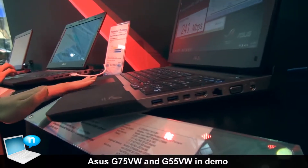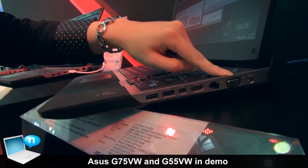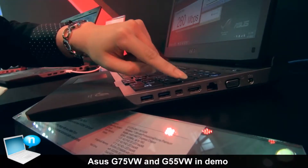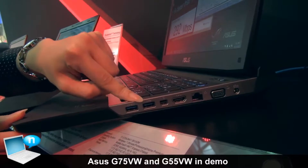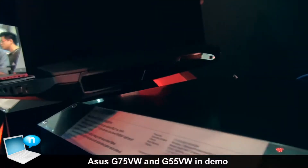Let's quickly walk through the I/O ports. Here's the power connector, here's the connector for your screen and the internet, and here's the HDMI 1.4, mini DisplayPort, and two USB 3.0 ports.